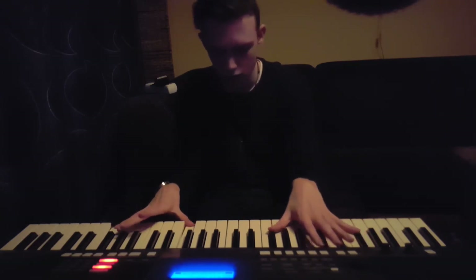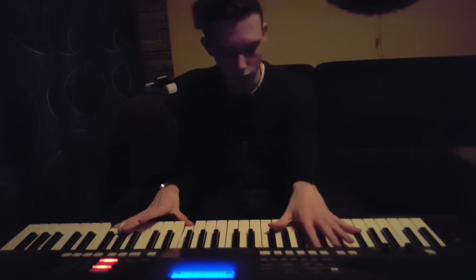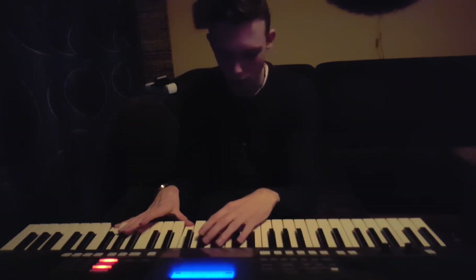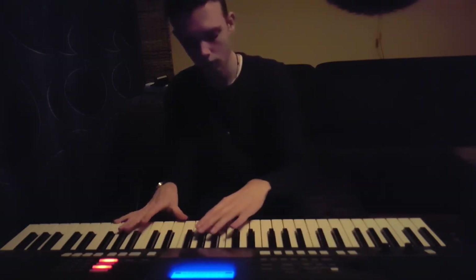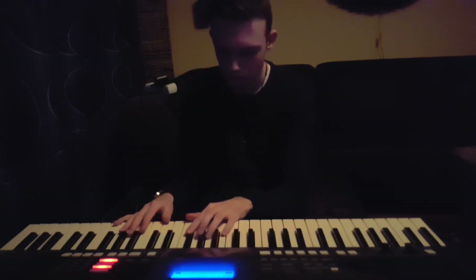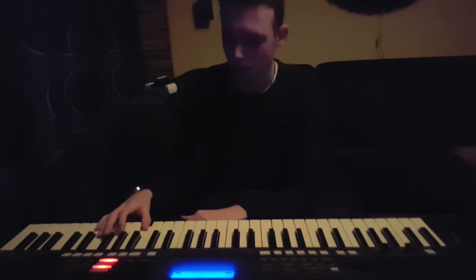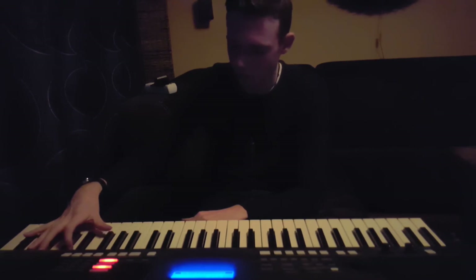And then, so this together. And then you want to go B-flat, F. Another B-flat, G-flat. So D, B, B-flat. F, G-flat. And then you want to go B-flat, D, and another B-flat.